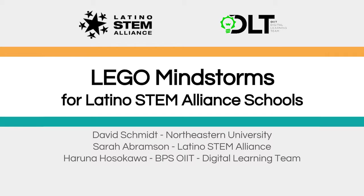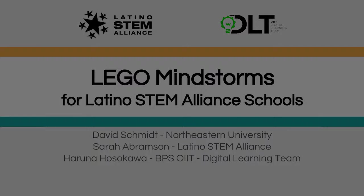This is Sarah, welcome to Latino STEM Alliance webinar series: Step-by-Step Programming with Your EV3 Robot. This is the second of a series of five webinar tutorials for sensor use and programming basics, to prepare you for a game challenge and competition at the end of the school year. Our live webinars take place every other Wednesday from 3 to 4 p.m.